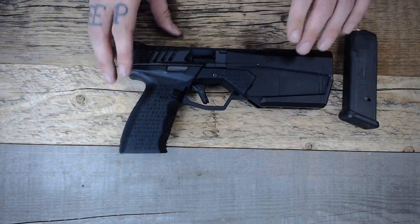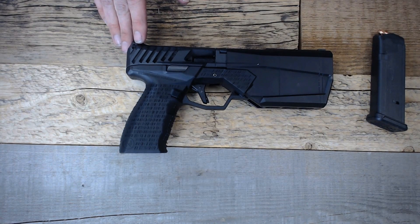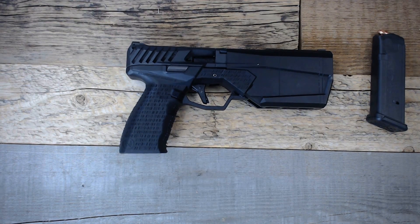The Maxim 9 is compatible with everything that a Glock 17 magazine is compatible with. Additionally, there will be a line of holsters from roughly four or more different companies that will accept the Maxim 9.